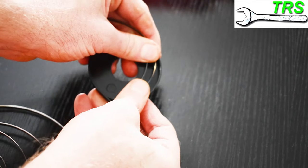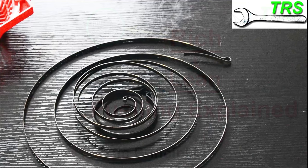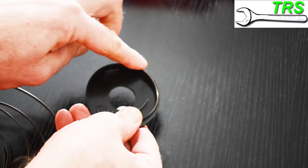But the good news is, with the right technique, we can easily put this back together. So assuming that there's no damage to this recoil spring and that it's okay to be refitted, then this is the technique that I always use.